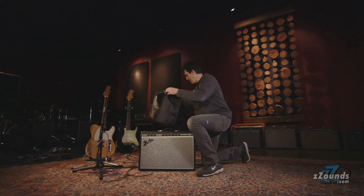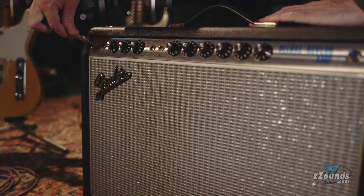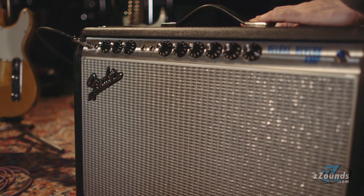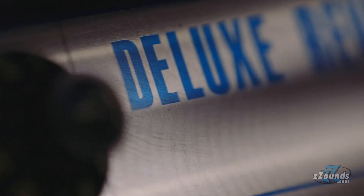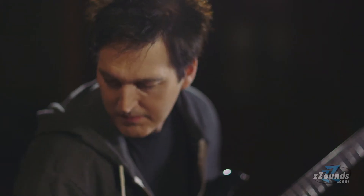The 68 Deluxe Silverface is one of my favorite amps and I think it's a studio necessity. I think you need that amp when you want a crunchy but tight rhythm — a cool, crunchy rhythm in the back of a traditional country sound.